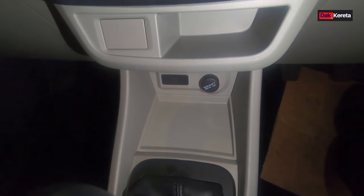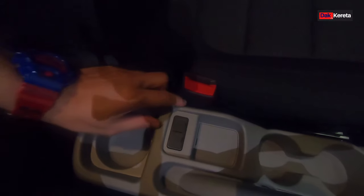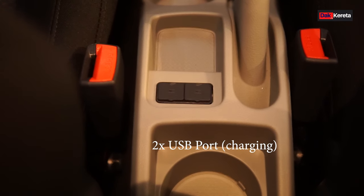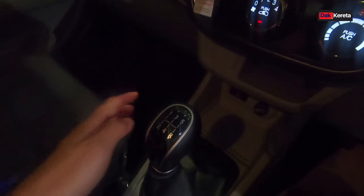Lepas tu dia ada 2 USB port - 2 USB port ni kita boleh charging lah. Dekat bahagian belakang ni pun ada USB port, ada 2 USB port untuk charging. Yang depan tadi tu untuk data - kita masukkan pen drive, kita nak dengar lagu apa semua boleh kat situ lah.